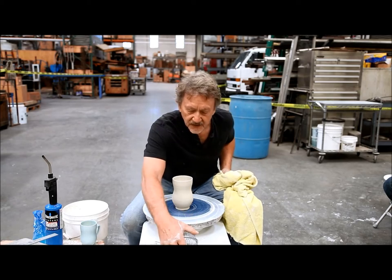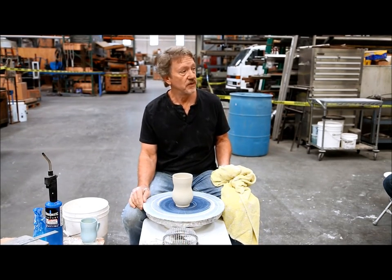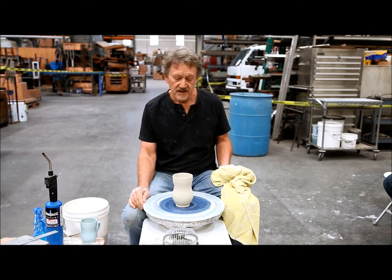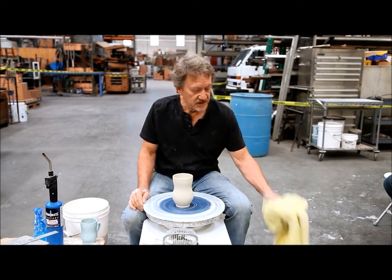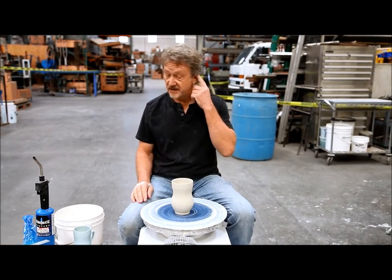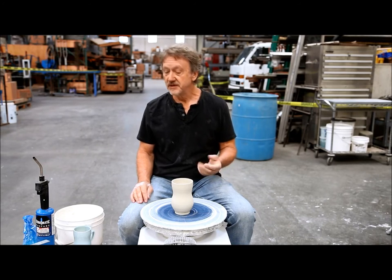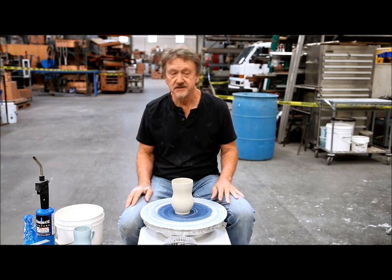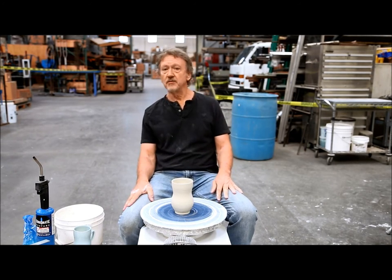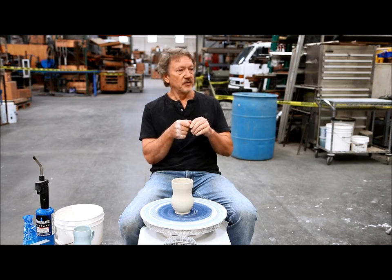I know how this body works now, and I know its little idiosyncrasies, what I can do, what I can't do. But the most common mistake about people writing about porcelain and how it reacts, I found, is pulling handles.